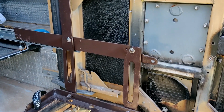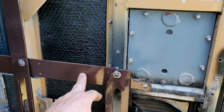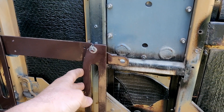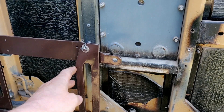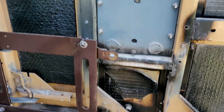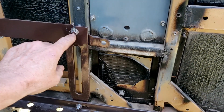The side plates on the sliders are 4mm. The drop arms are 6mm. My clevis pin and the bolts at the bottom are M8, so they are 8mm.